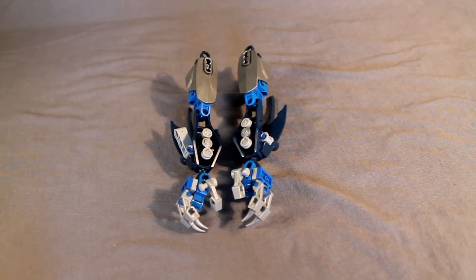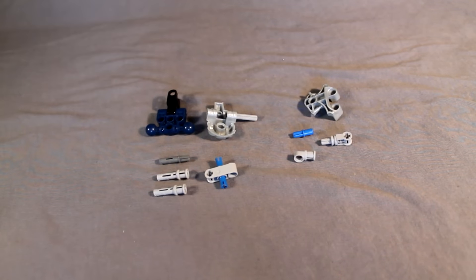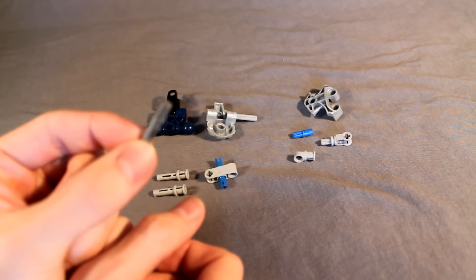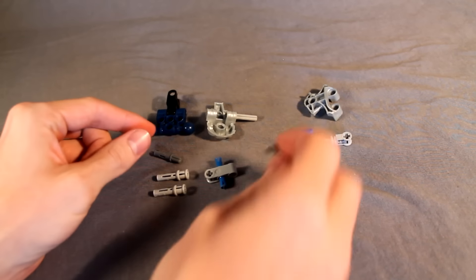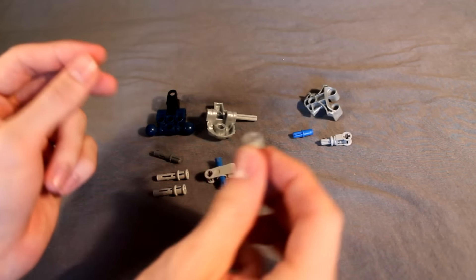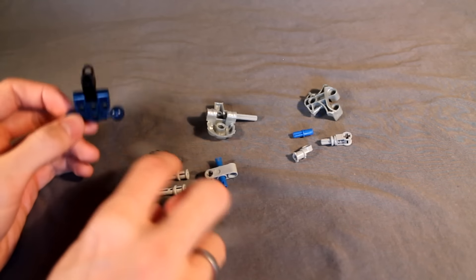Next we'll move on to the waist. Here are the parts you'll need for the waist. Feel free to pause and gather your materials. This one actually uses some rarer parts, such as this piece that came on some of the new Bionicle 2015 sets, as well as this Technic piece which I'm not sure where I got, but I have one so I used it.